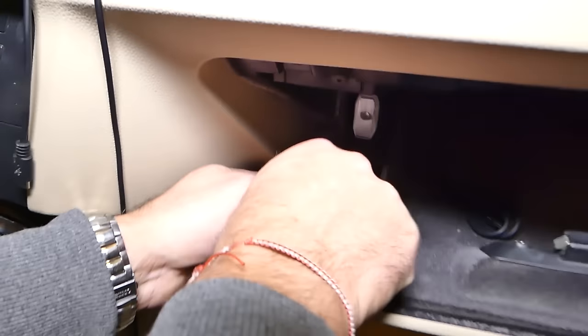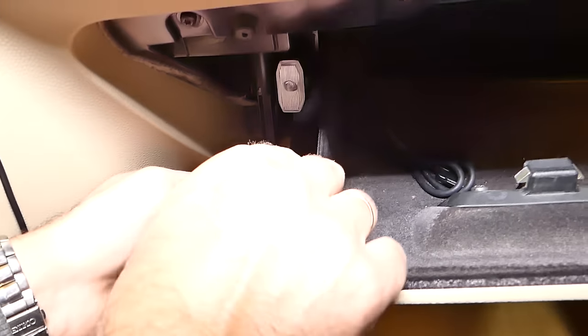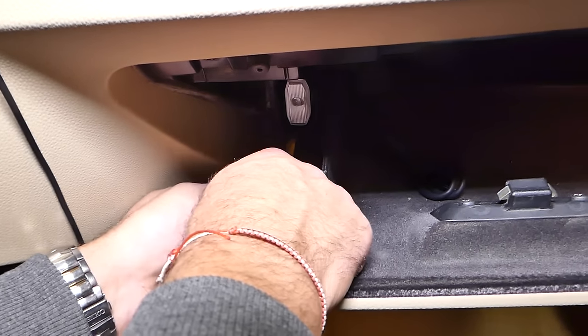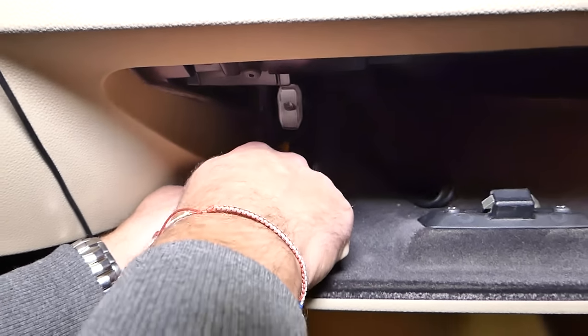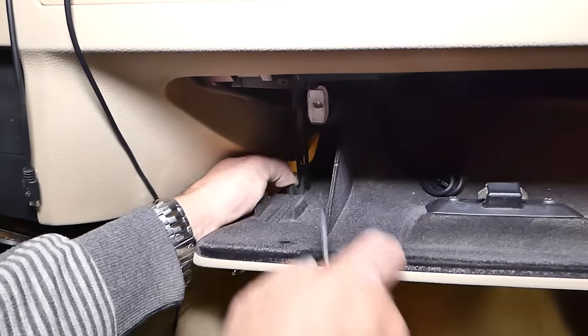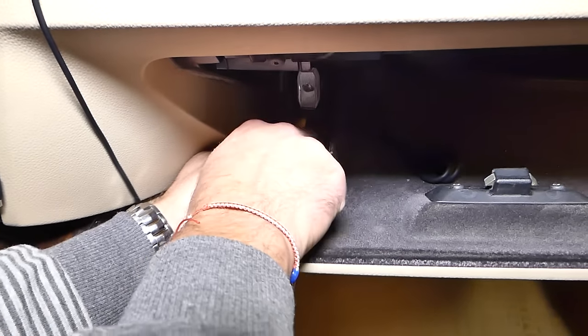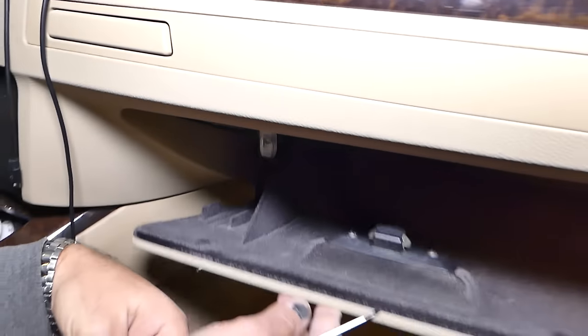When you open the glove box, you can see a plastic pin on the bottom. That pin needs to come out — push it from right to left. Give it just a second and it comes out. Keep this pin to install it later.